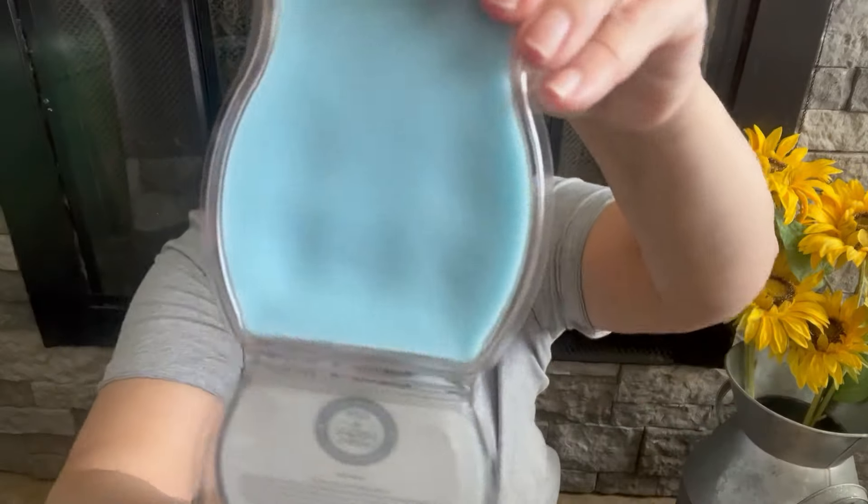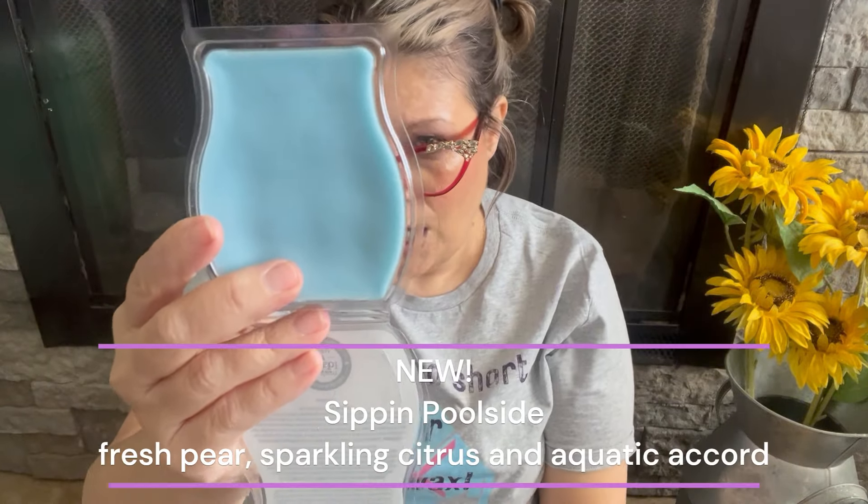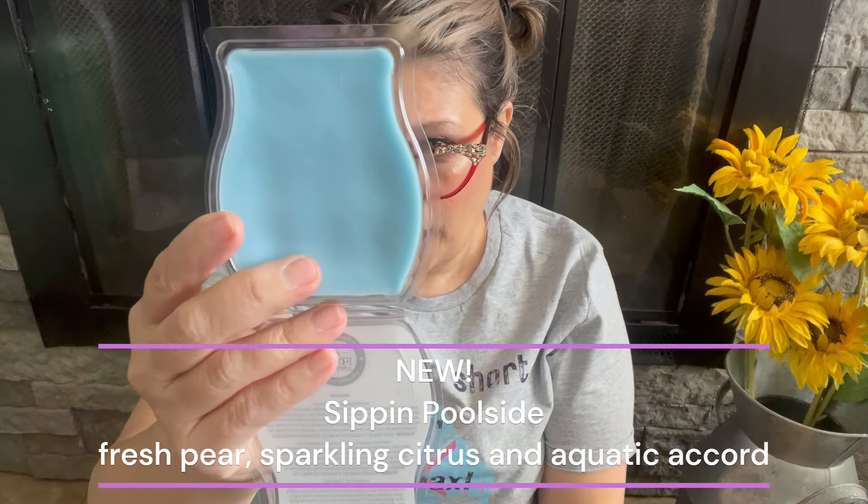Sun Castles is fabulous — I feel like it's a really good performer in my house, I've already warmed two bars. It's a keeper and the perfect spring/summer scent, especially when it's hot outside. It's going into my club at the end of the season. Next up is Sippin Poolside — four bars of this beautiful baby blue colored wax. The scent notes are fresh pear, sparkling citrus, and aquatic accord.